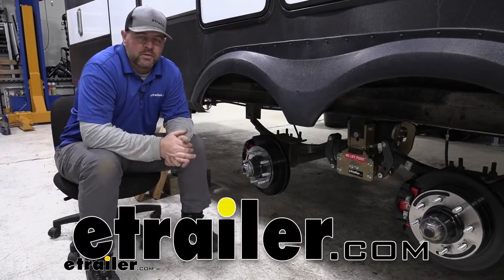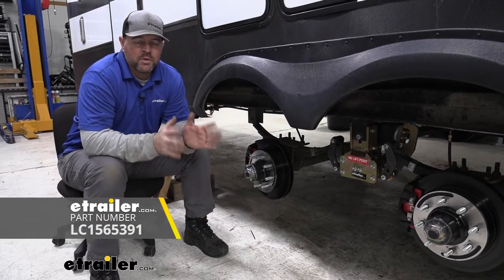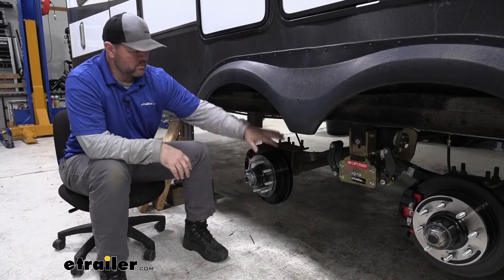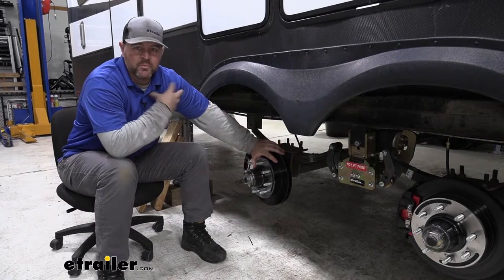This air ride suspension is going to be designed by Lippert Components. What it's going to do is make your ride much more comfortable when towing a heavy trailer like this. When you're looking to add a suspension upgrade onto your trailer, I think this is probably going to be the way to go, in my opinion.